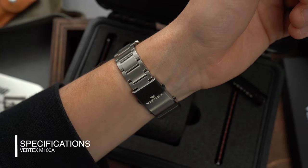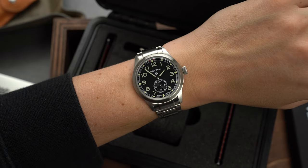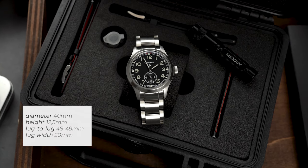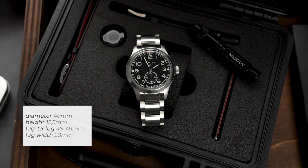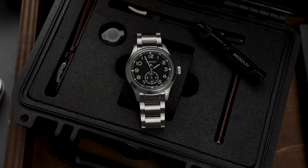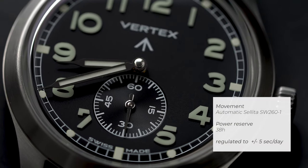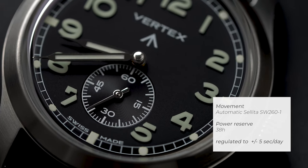The M100A isn't a faithful replica — it never tried to be. It's based on the caliber 59 but is built to modern standards. The watch has a 40 millimeter case, a thickness of 12.5 millimeters, a lug-to-lug of 48-49 millimeters, and it takes 20 millimeter straps. The 40 millimeter case is the biggest departure from the original, and I found the watch to wear very comfortably, which is the most important thing. The watch is powered by an automatic Sellita SW260-1, with a power reserve of 38 hours and regulated to plus or minus five seconds a day.